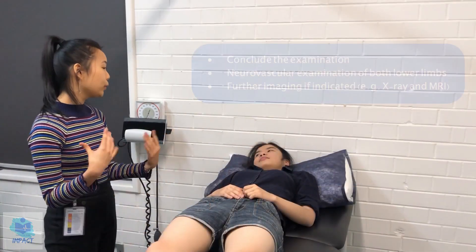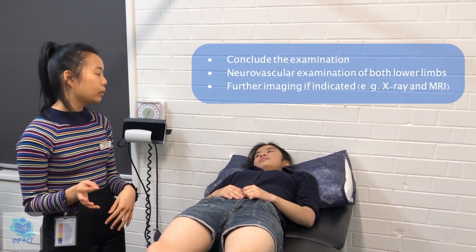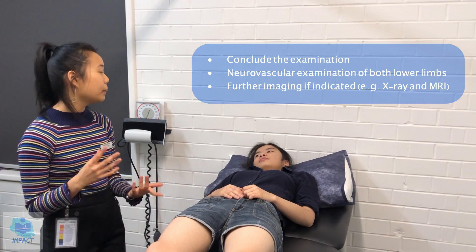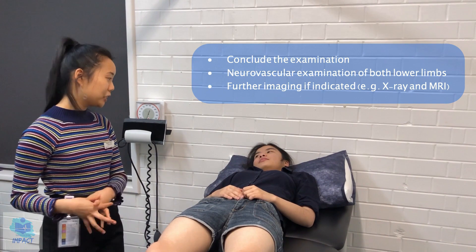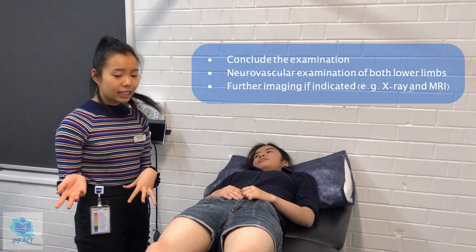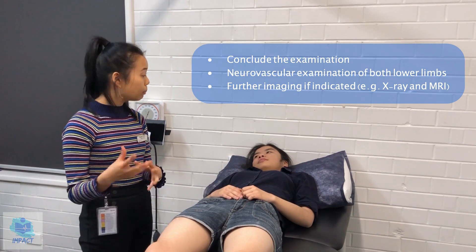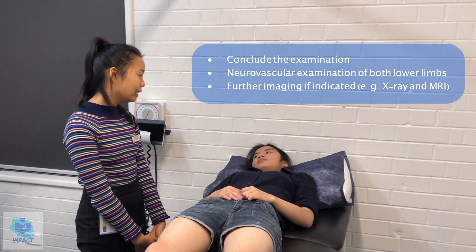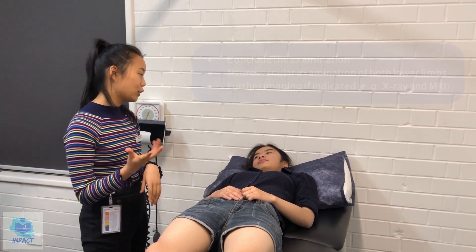Those were all the examinations I wanted to do today. If there were any abnormalities, I would also order some X-rays, ultrasounds, or MRIs. But it seems like everything's normal, which is good. I would also assess for your neurovascularity — so sensations and pulses — but we won't be doing that today. Thank you so much for your time. I'll pass on all of my findings to your doctor.